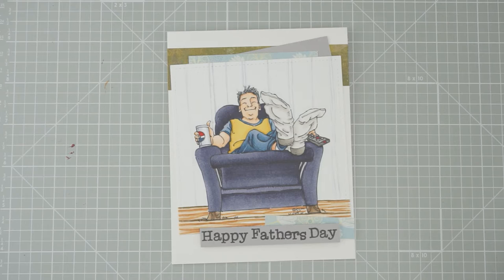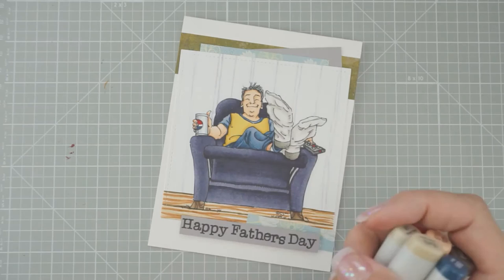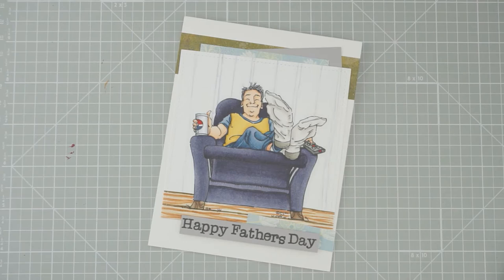You can also pick this image up over at Moe's Digital Pencil for 15% off — she's having a sale there until June 20th. There's a link down in the description box. I'm also currently having a sale at my store, Heather's Hobby Haven, on Copic markers — a dollar off, just use coupon code COPIC when you check out.